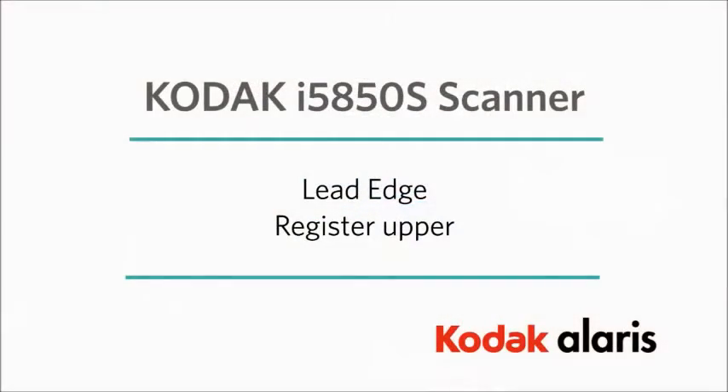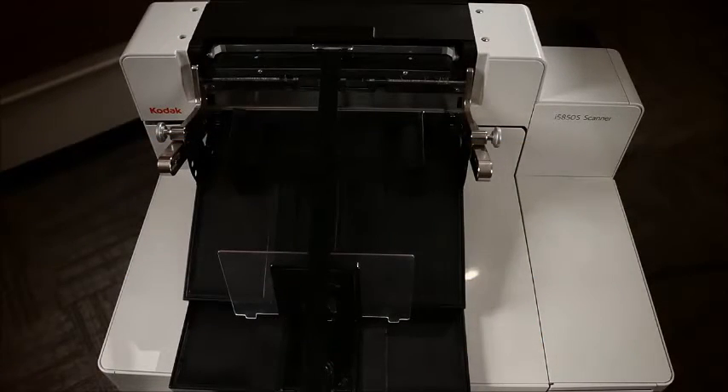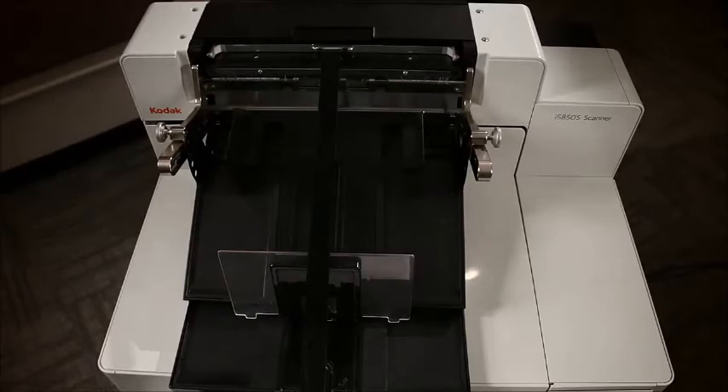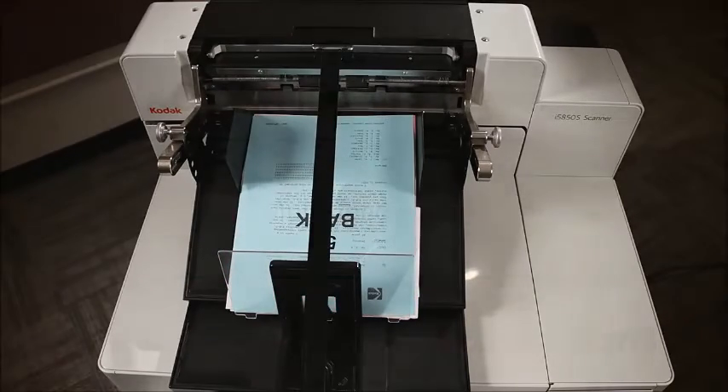The upper tray of the i5850S scanner has five positions. With the tray at the lowest position, the lead edge of the document will align to the end stop of the output tray, allowing for the easier removal of all documents from the upper tray.